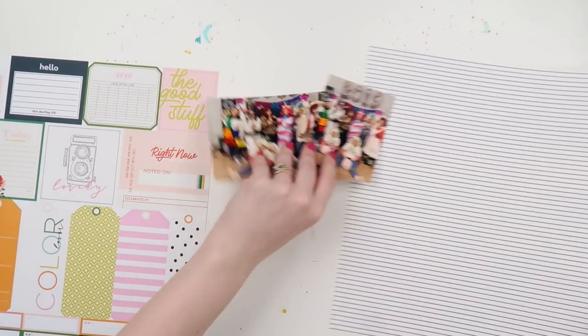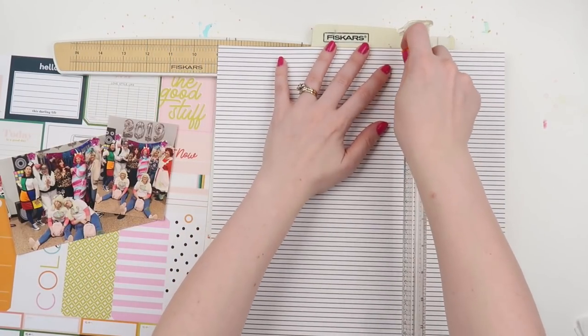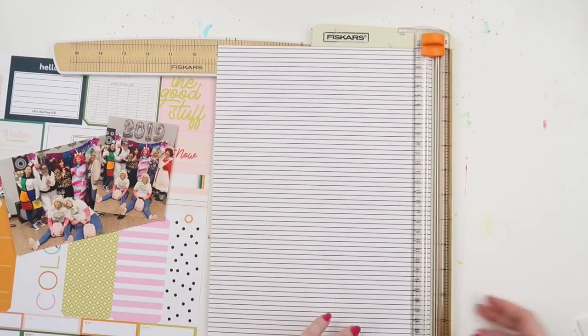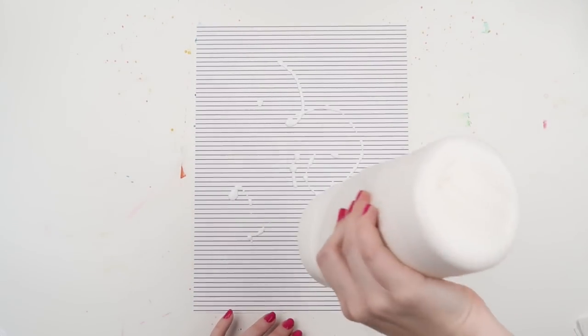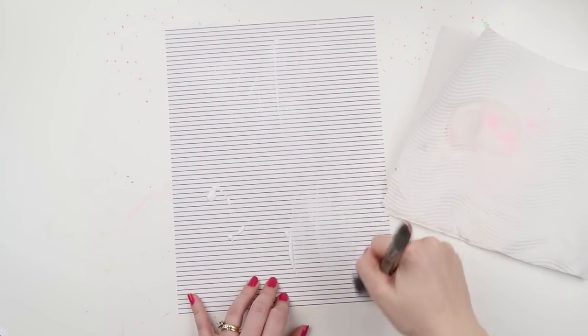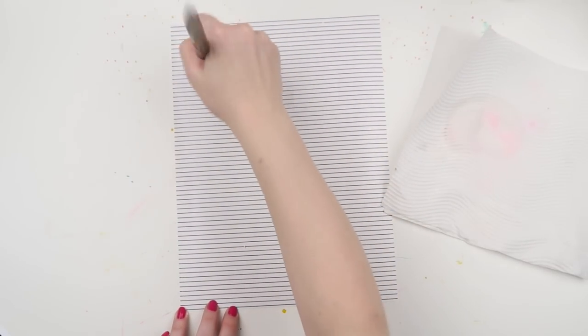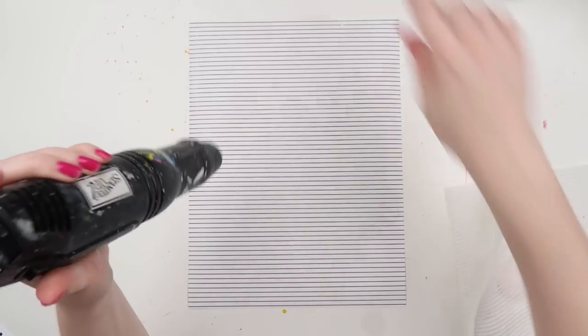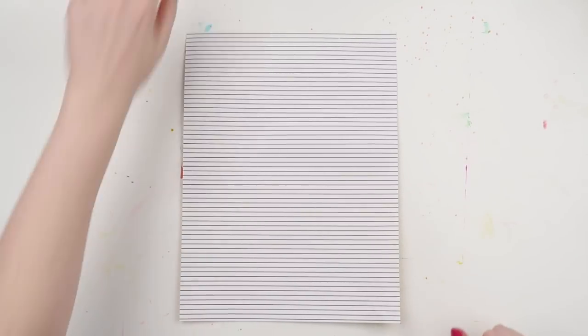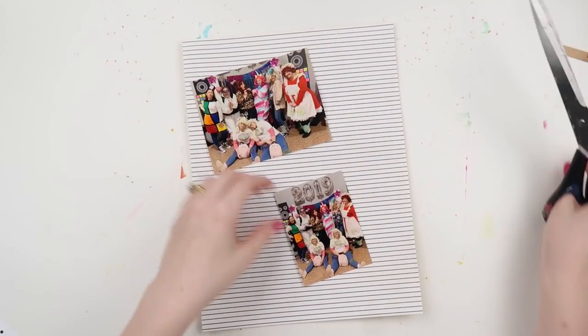I did have the intention of using this cut apart sheet and I do use it slightly, but my intention was to see how many elements of the cut apart sheet I could use — and then we just went astray and didn't do that. It was one of those days where things just went a different way and that's okay. I'd love to know: do you start a scrapbook page with the end result clearly in your mind, or do you go with the flow and see where the page evolves?